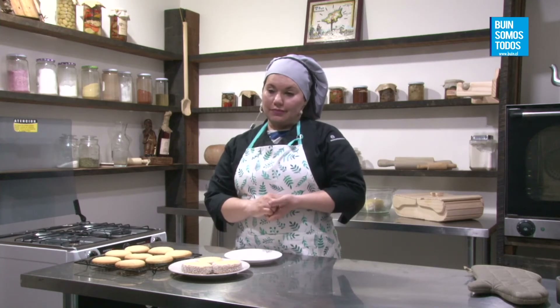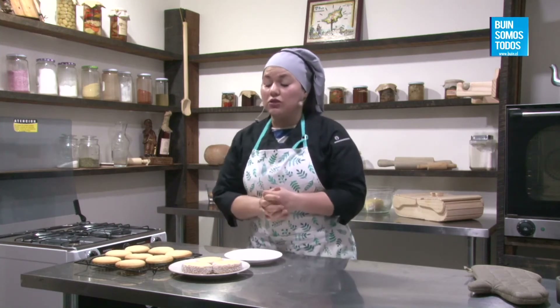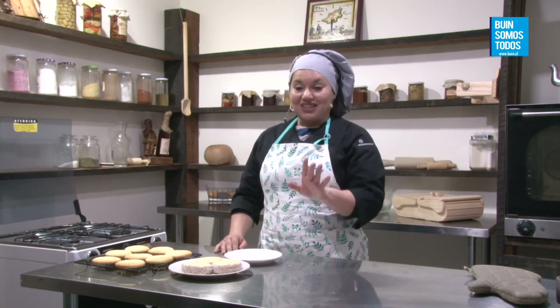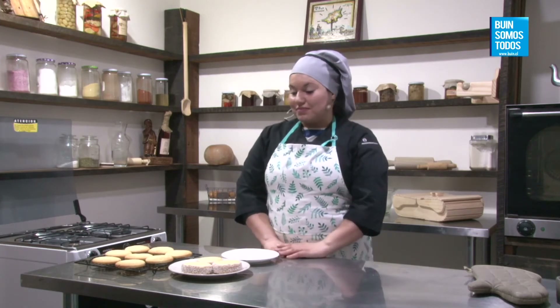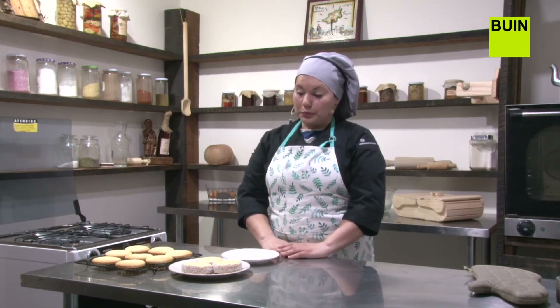Nancy Chinchón pregunta: ¿cuántos alfajores salen con la cantidad de ingredientes? Salen lo que se ve aquí. Estos son grandes, son 7 centímetros. Depende del diámetro del cortador. Por ejemplo, estos de 7 centímetros salen 7 alfajores, pero del otro que hice que eran como de 4 centímetros salen como 12. Entonces va a depender del diámetro que usted utilice de cortador.